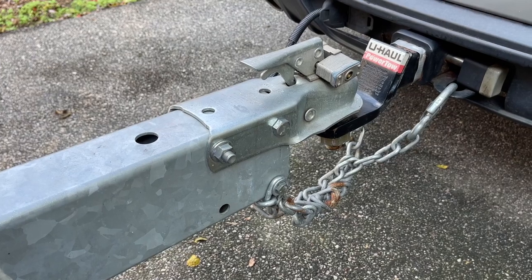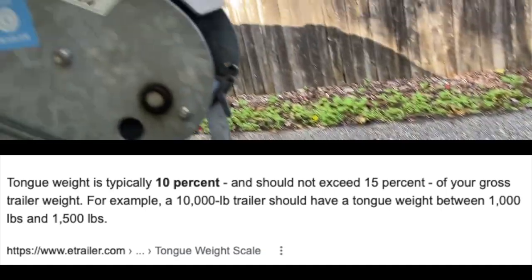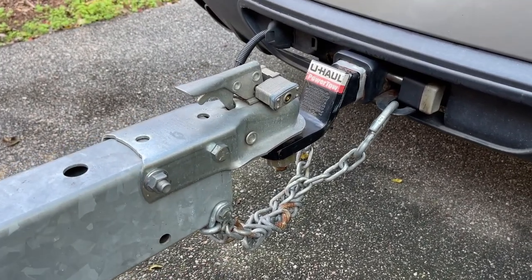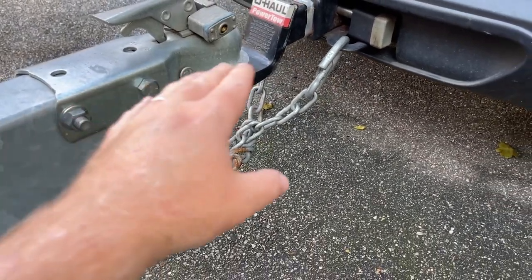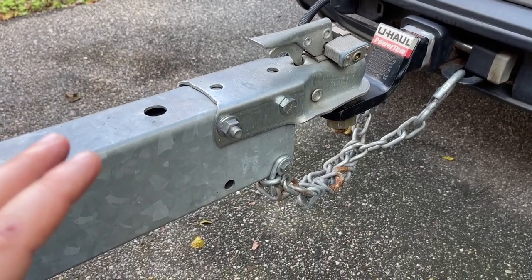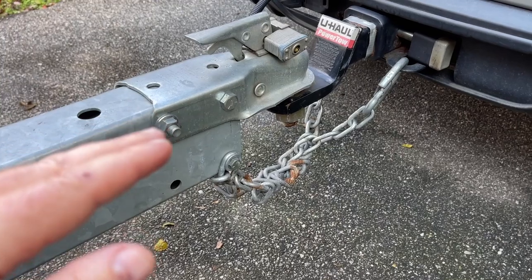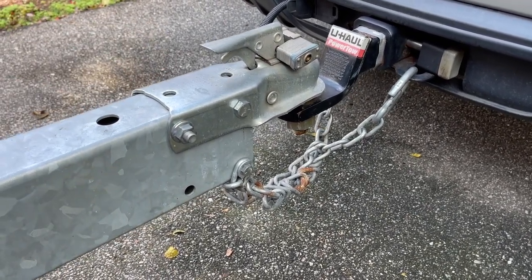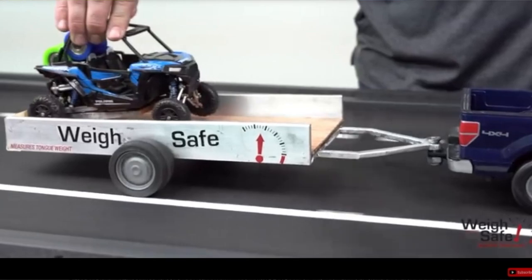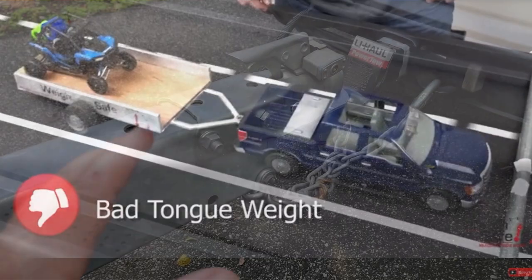According to eTrailer.com, your tongue weight should be approximately 10% of your gross vehicle weight. So if you have a 3,000-pound boat, you want close to 300 pounds of tongue weight — that's the downward force the tongue applies on the drawbar attached to your hitch. When I first got this boat it was somewhere around 5–7%. I wanted to increase the tongue weight to ensure better control and stability while trailering. If tongue weight is too light, your trailer can start to sway at highway speeds.